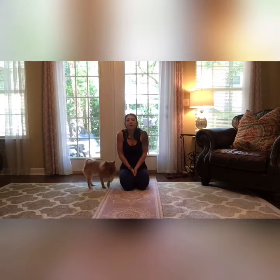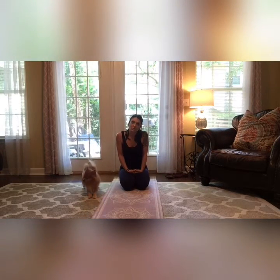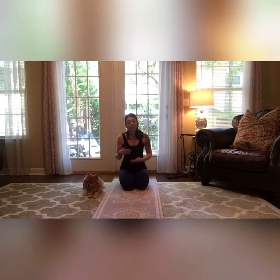Hello everyone and welcome back to Street Forward Fit. I'm here today to do some yoga and a little bit of stretching for us, just to switch it up a little bit. Sorry I didn't get those out the other week — I've just been so busy trying to do a couple of other things from home, fitting everything into my schedule. But today I'm going to do this yoga and stretching and then also a Pilates video, so we're definitely going to get those out today.